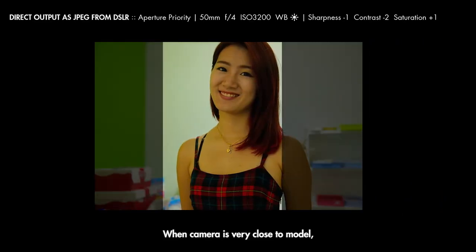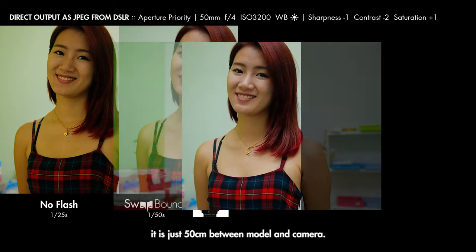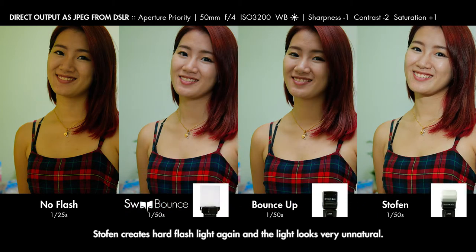When the camera is very close to the model — just 50cm between the model and the camera — bounced flash light cannot brighten up the model's face. Stoffen creates harder flash light again and the light looks very unnatural. The sweat bow fills in some flash light on the model's face, and the model looks nice.